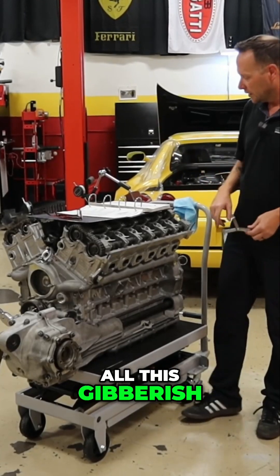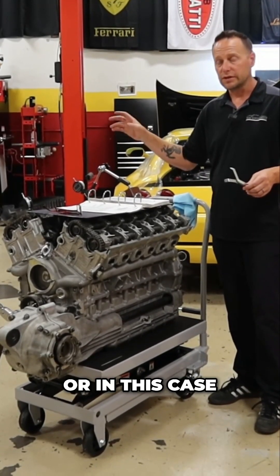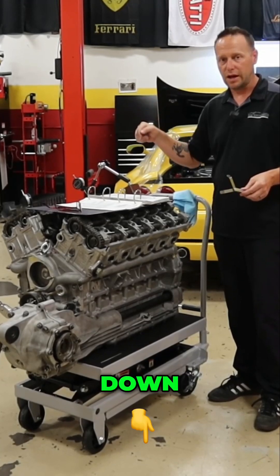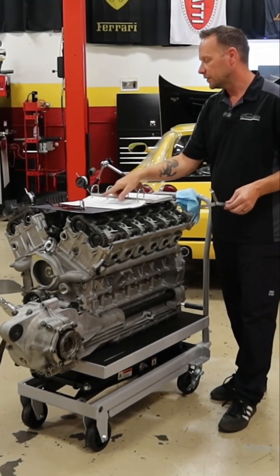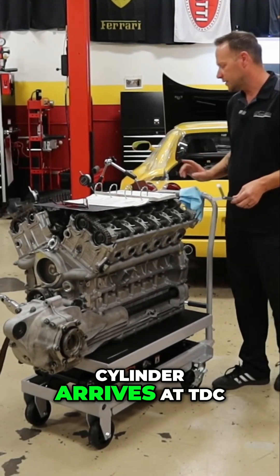All this gibberish is saying that they want the lifter, or in this case the tappet, down 0.2 millimeters when this cylinder arrives at TDC.